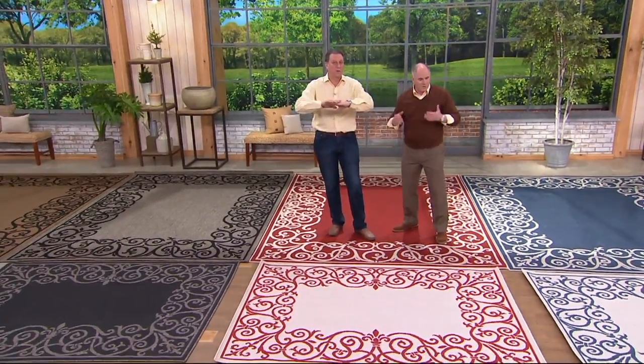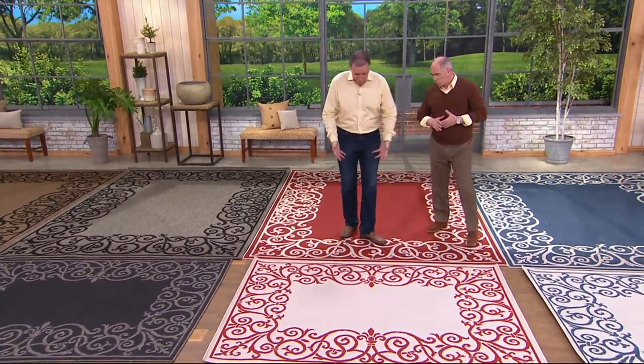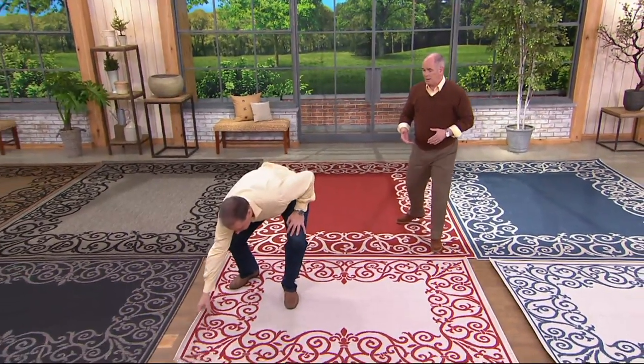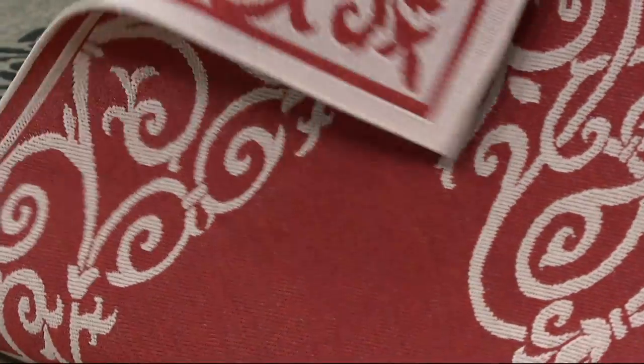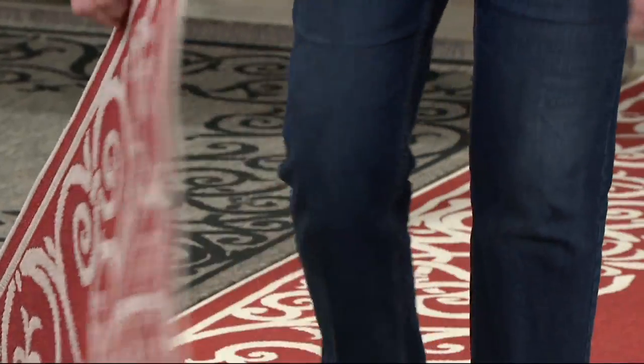Veranda Living, from one of the large manufacturers in the world. This is a two-sided rug. I'm standing on the darker side of the red. This is the other side — it's like a magic trick when you flip it over. And you would think a light color like that — you're insane to put that outdoors. Bird droppings and dirt and rain and everything. These things — nothing stains them.